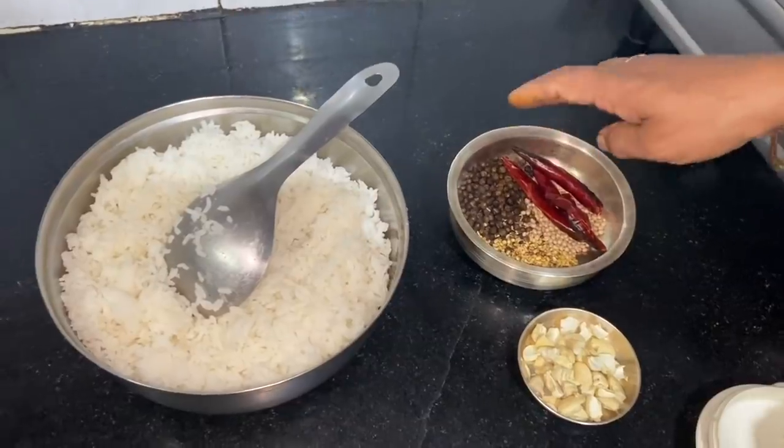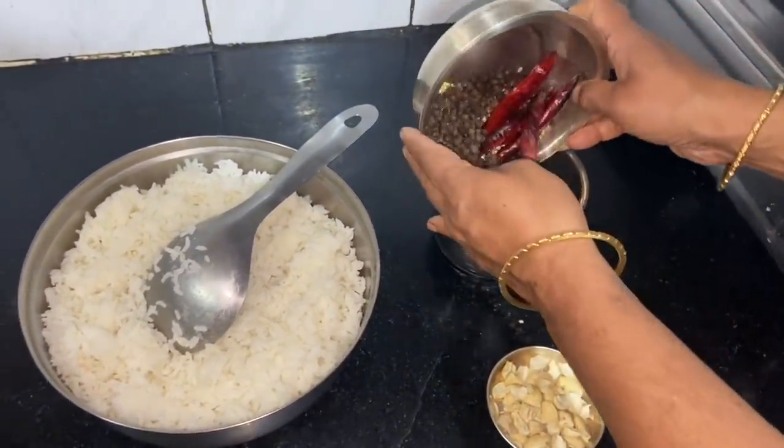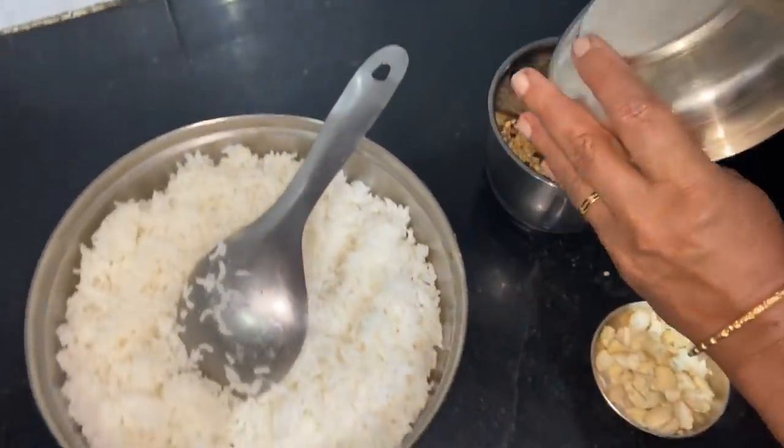After that, we can fry it — a dry roast. We're going to mix it up.